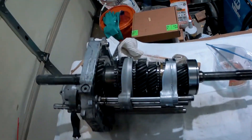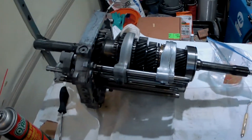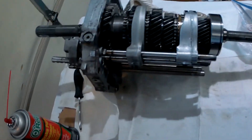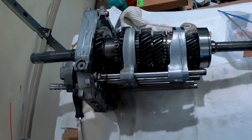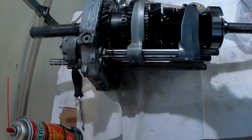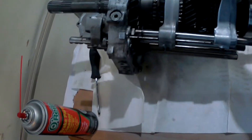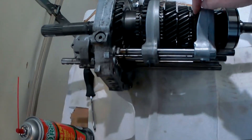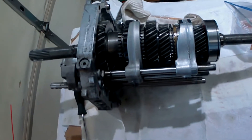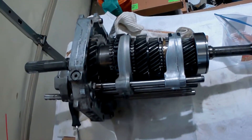What I really wanted to show in this video is — in taking it apart, I just wanted to do a quick inspection and see how bad everything was. It was really pretty good, so I didn't have to change the synchros. They looked pretty good to me, even these, and we ended up pressing in new bearings.